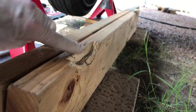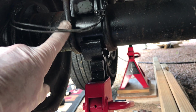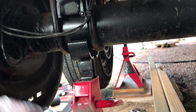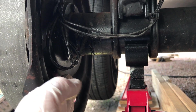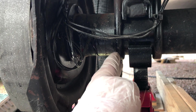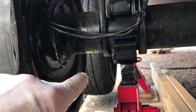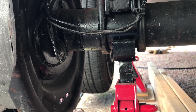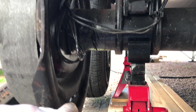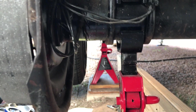I've gouged out this one a little bit so it can clear this bracket. These two 2x6s go in right here against this plate and onto the bracket, and it spans across both axles. Then I put a floor jack in between the two tires, raise this whole side all at the same time, put jack stands under it, and it works really great.